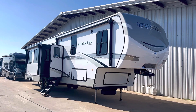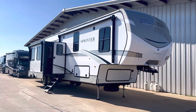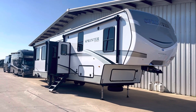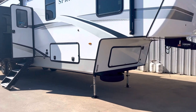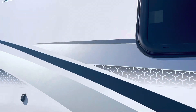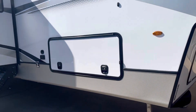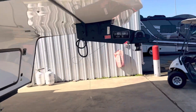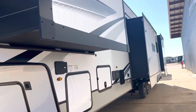Hey, welcome to Duke's RV. I'm Duke, your video host, and we're looking at a brand new floor plan from the Keystone Sprinter. They're calling this one the Wide Body — it's the 3900 DBL. We're going to take a look at the specs real quick, then go inside and check out the floor plan. You can see it's got three slides on this side.